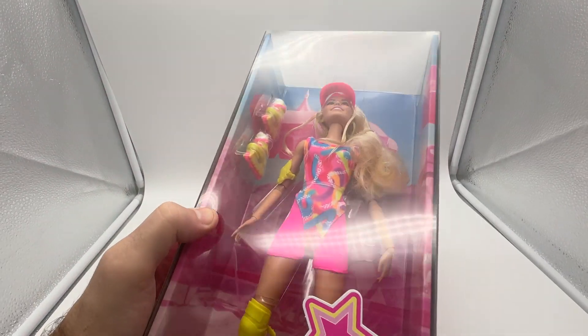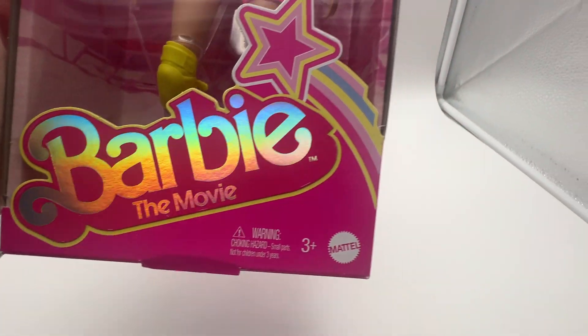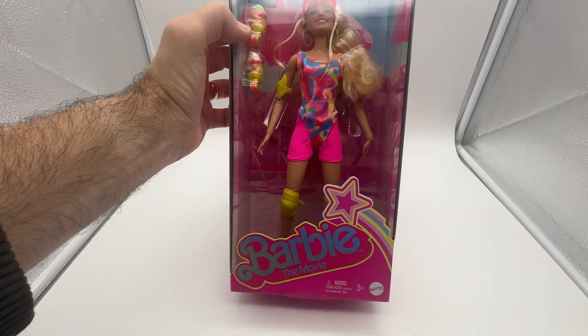I just wanted to show you what it looks like. I did buy this with my own money. This is for three plus, just so you know — that's the age — and it comes in this nice display box. So either she'll keep it in the box and display it or she'll take it out and play with it.